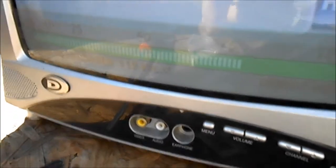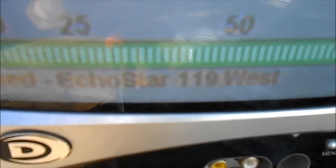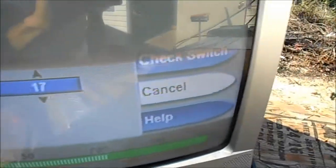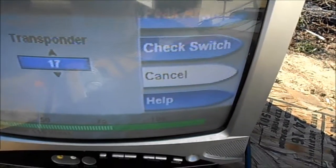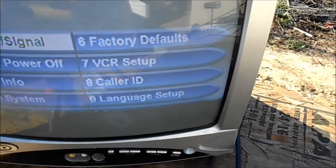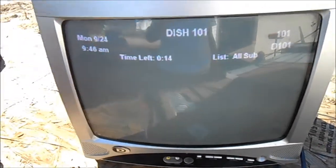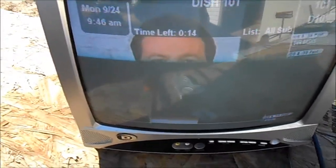Anything above 60 will give you a good signal, until it rains. Get it up around 75 or so. You can see on there where it says 'Locked — EchoStar 119 West.' It has to be locked before you can do the next step. Then go to Cancel, and there you go — up and running.